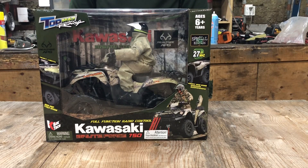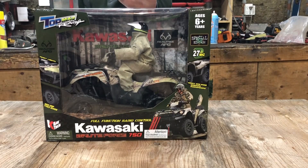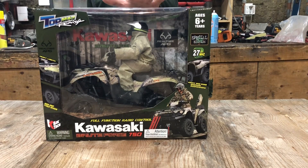Hey guys, welcome back to another video. In today's video, I'm going to be talking about this Kawasaki Brute Force. I just got it for $50 — it was on clearance at TSC.